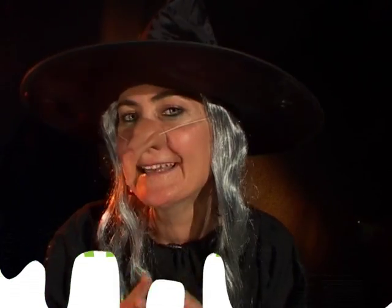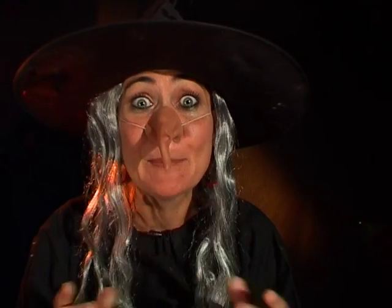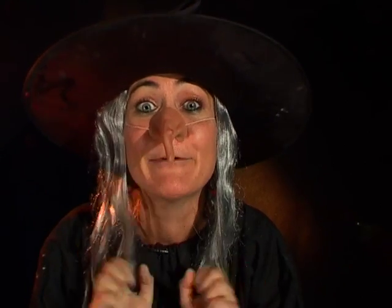Glutinous glue, green gunk and gum. Slippery slime is splendidly fun. Hello, my name's Gunkamina and I work with Science Squad. Today we're going to make some slippery slime.